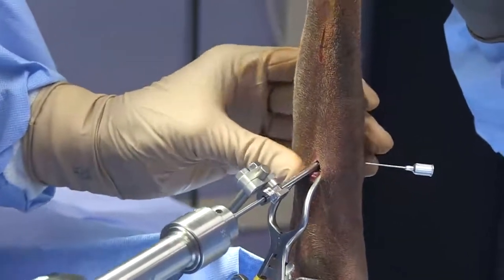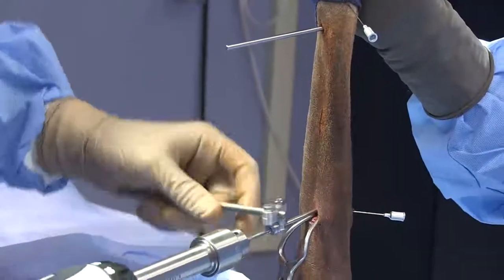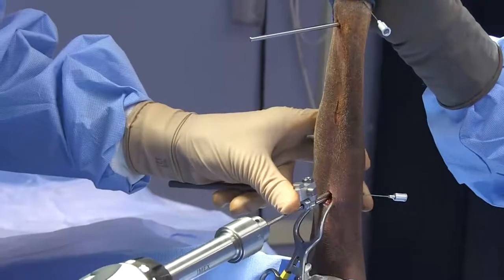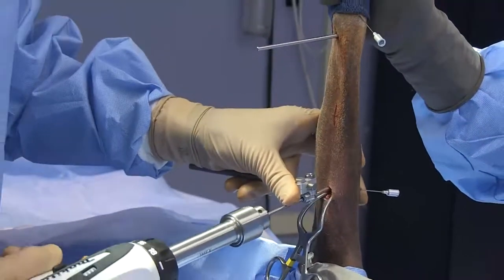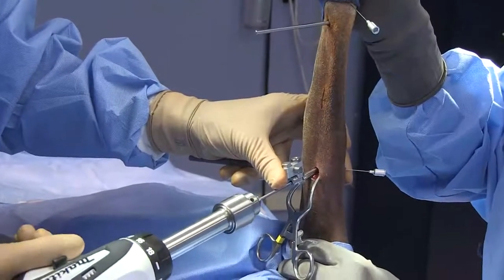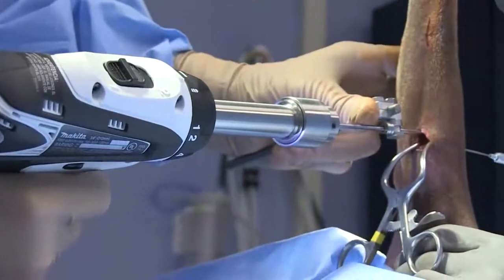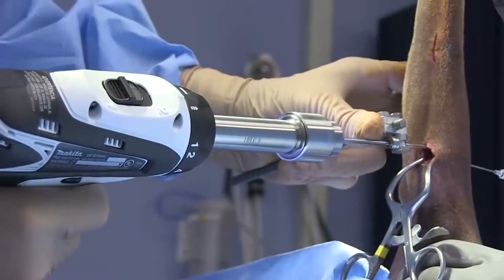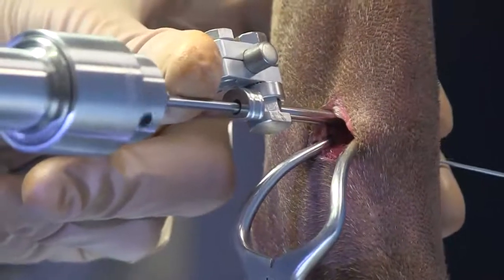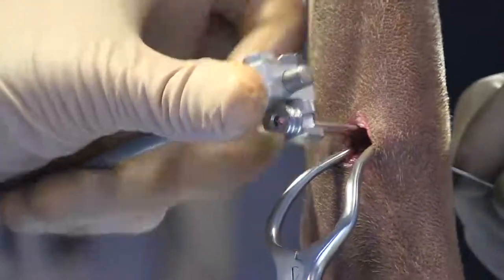Cranial medial is the plane we're aiming for. I've got my distal pin site here, so I want to have it angled in about the same direction. The drill sleeve is down against the bone and we can begin drilling. This can be a site, especially in a smaller dog, where you might slip off the bone because there is a curvature to it — if that happens, just reposition your drill bit and try again. We're through the opposite cortex — go ahead and get the drill bit out.